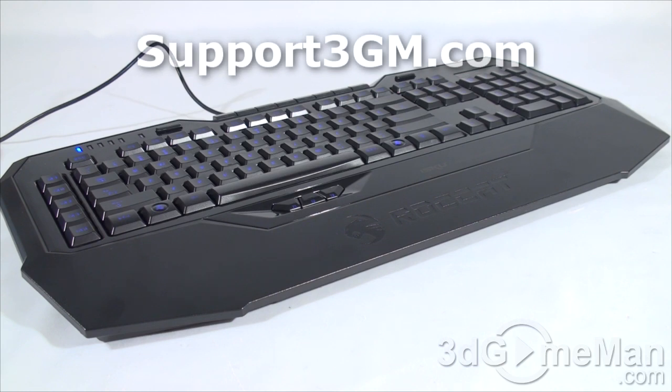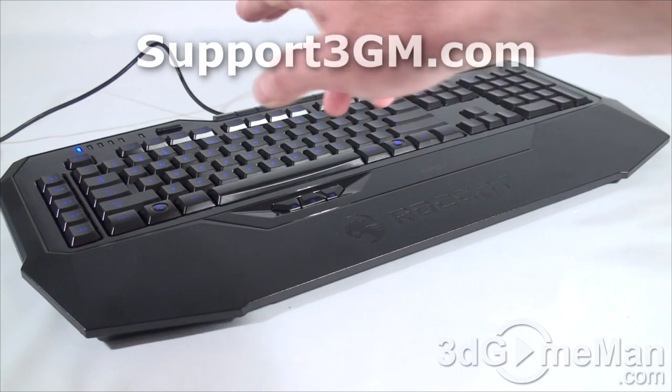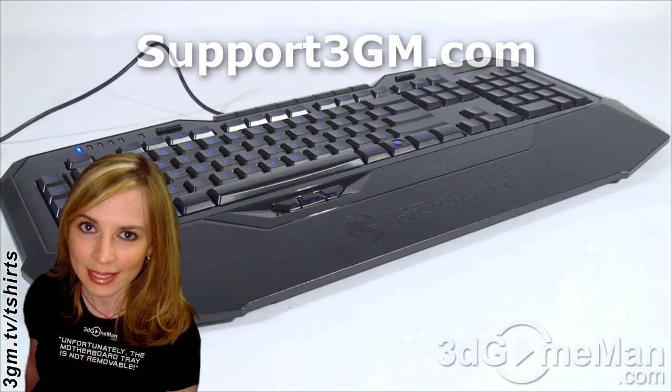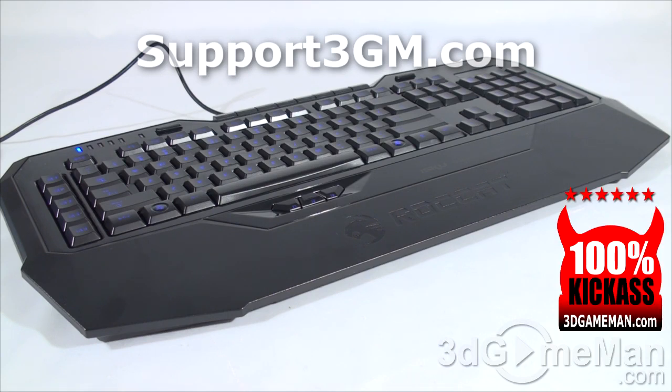This keyboard has enormous bang for the buck. It's reasonably priced, it's illuminated, it has macro functionality up the wazoo, it has media keys — it has everything and more you should be looking for in a gaming keyboard. And remember, you can still use this for regular applications as well. Overall, hands down, this is a 100% kick-ass product. Until next time, take care.